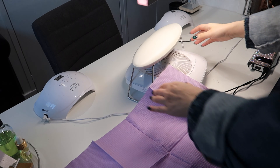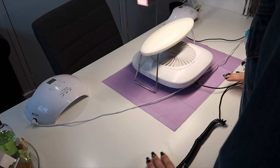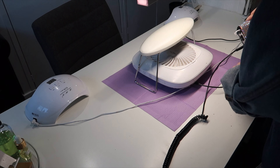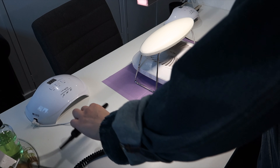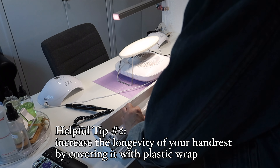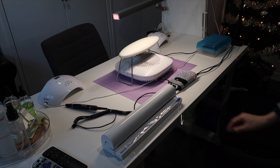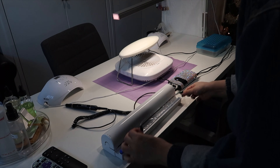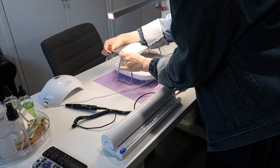Here I am just setting everything up like how I normally would. A really helpful tip I heard is to wrap your armrest in saran wrap, because it protects it from paint or anything sharp, and it increases the longevity of your armrest.